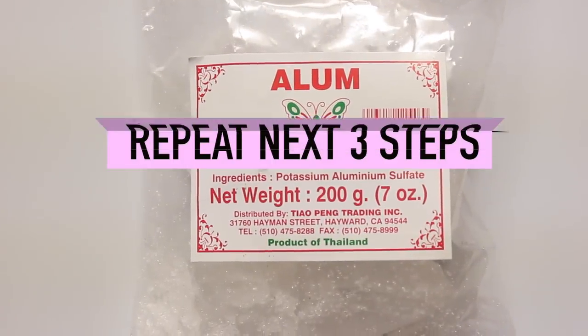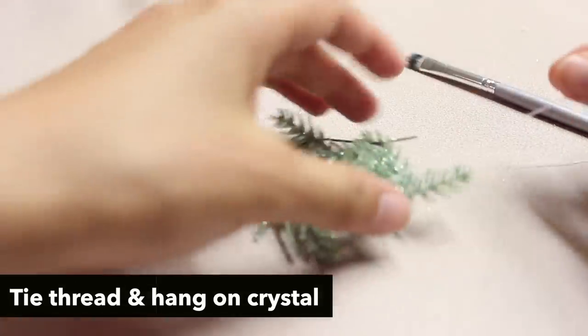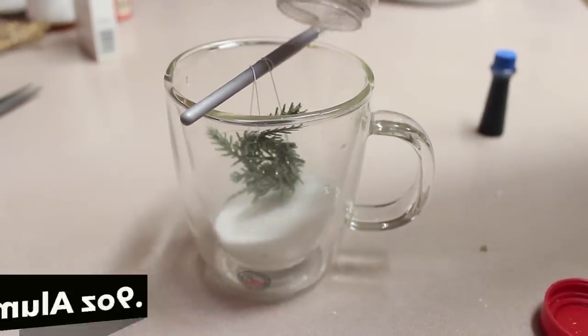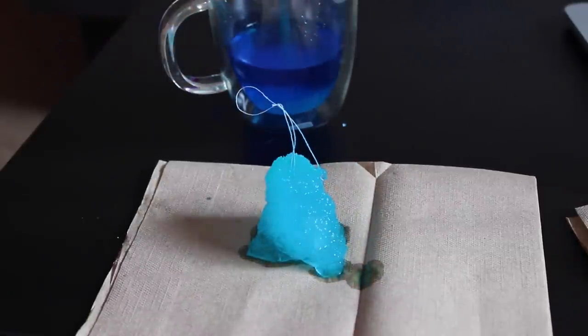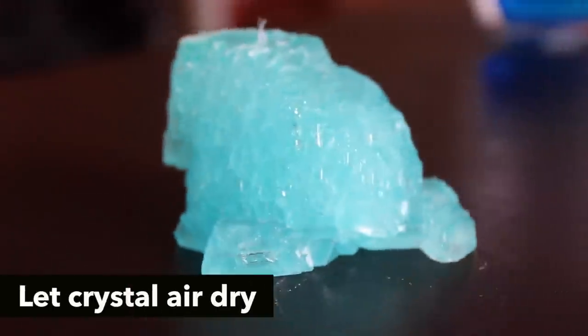Now I'm going to show you a second method using an alum crystal that I purchased from an Asian grocery store. What you want to do is tie one of these crystals to a string and put it in super saturated solution overnight for two days. This is pretty much what you'll get, which is really crazy — it's a really big rock and it has a very different formation from the first crystal.